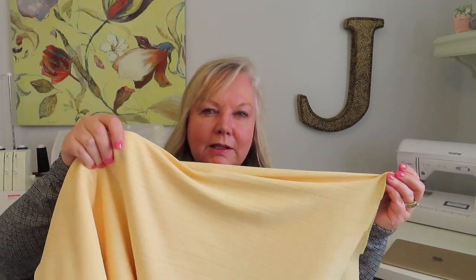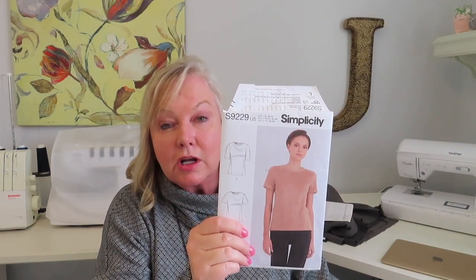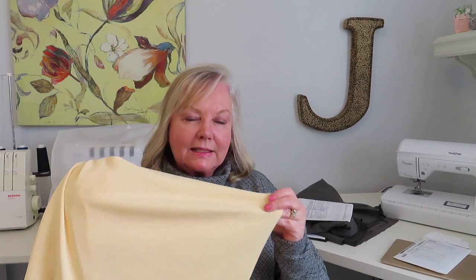Project two is using a piece of fabric from my stash that fits beautifully with my color palette. It's a double knit I got at Fabric Mart in Pennsylvania a couple of years ago, and it has a slight stripe to it — a really pretty buttercup yellow, which I think works well with my skin tone. The pattern I'm going to use is Simplicity 9229, the princess-seamed top I made last year in a blue double knit. This fabric is a little bit drapier than the blue, but I think it's going to be a nice piece for spring — it'll work well under sweaters or jackets, or just on its own.